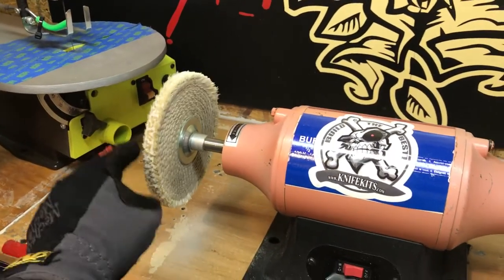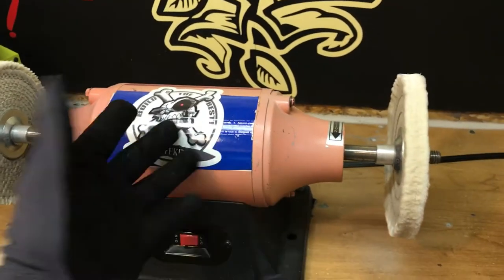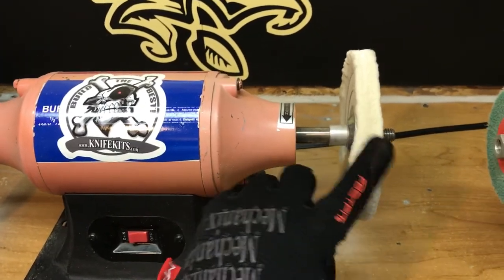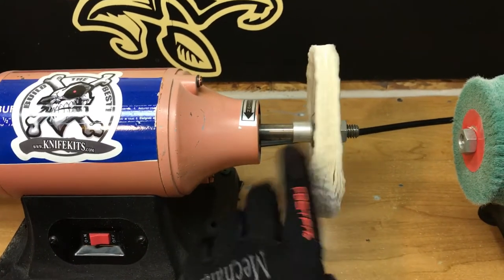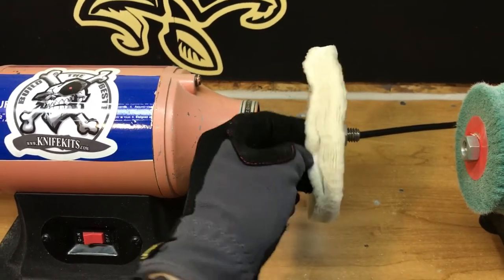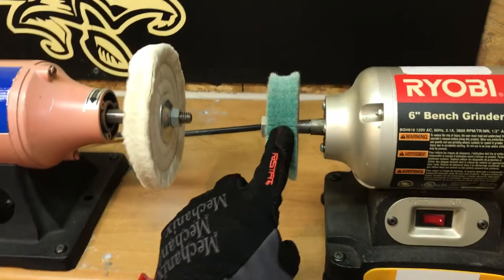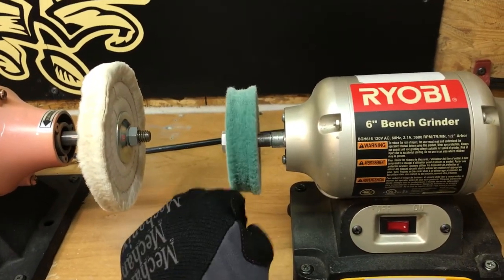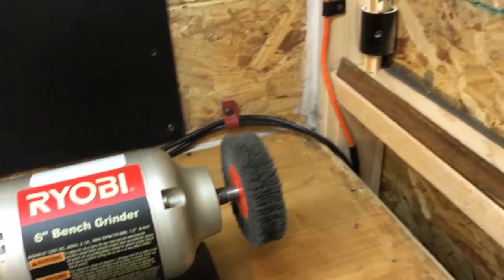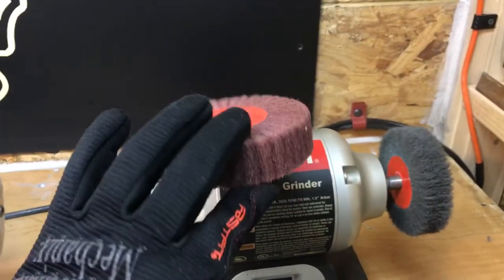Sissel wheel — invest in a sissel wheel, it's worth it. Harbor Freight, $40 I think is what I paid for this, and it came with a soft cotton buffing wheel, and you can pick these up over there. I don't use any compound at all, because compound just makes it worse. I've got a 600 wheel and an 800 wheel, and I actually have a 400 wheel if I need to, though I hardly ever use it.